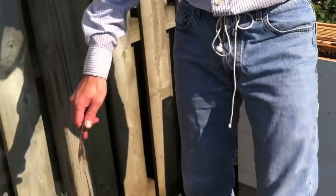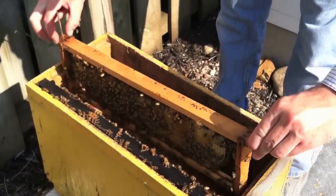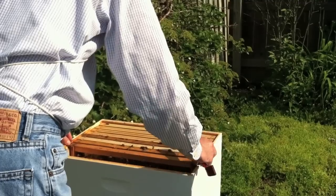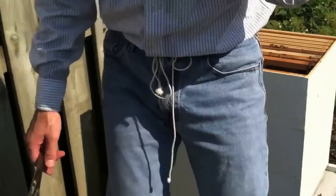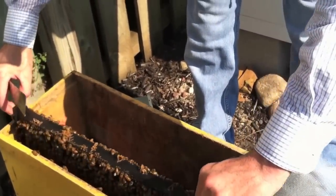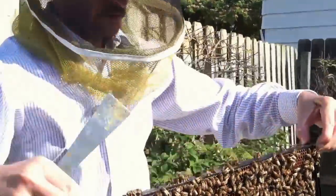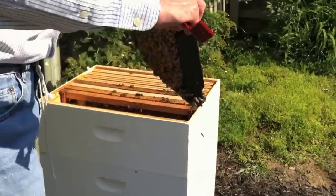We've placed the queen into the hive — that was the most important thing that we needed to do. Now we'll just place the couple of remaining frames in. This is a plastic frame that my friend gave me. It's full of comb. There's some brood, not too much. It's got a little bit of weight to it, so maybe some honey in it as well.